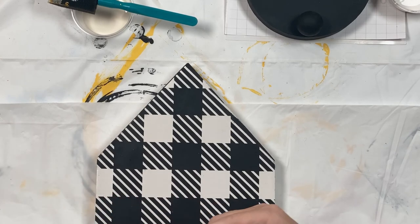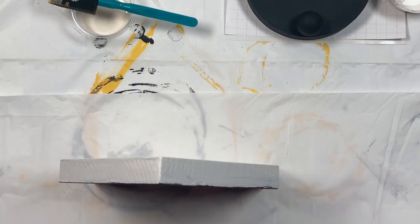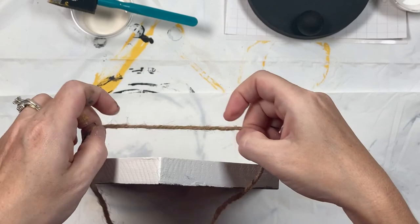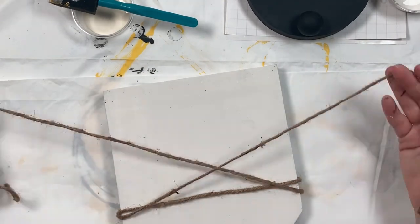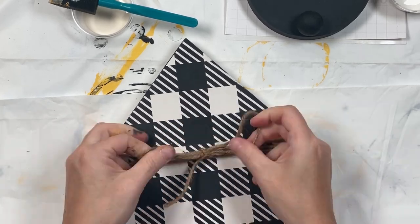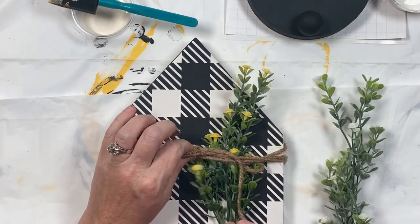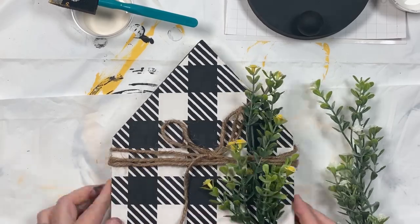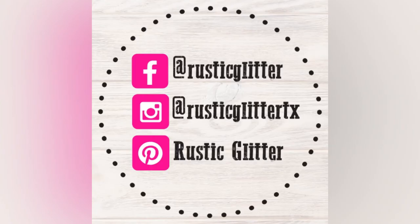To finalize my look I added the jute rope and the greenery to my buffalo plaid house. Thank you for watching this tutorial. Please share your finished project with us by tagging us on Instagram at hashtag Rustic Glitter Craft Box and hashtag Rustic Glitter. Thank you!